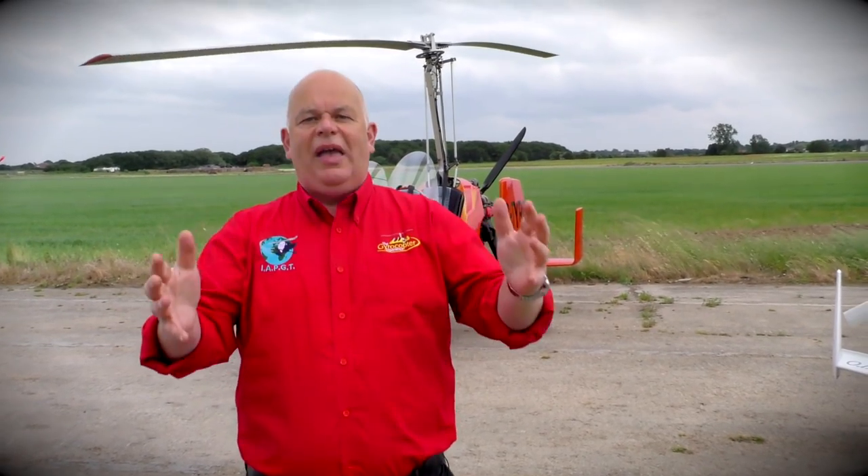Your gyroplane instructor is responsible for leading you through your flying lessons at a pace that matches the rate at which you best learn. They will fly all the exercises with you and help you to discover how to control your gyroplane. They will also teach you how to think like a safe gyroplane pilot. But while it's your instructor's job to teach you, it is you and only you that is absolutely in control of what you actually learn and retain.